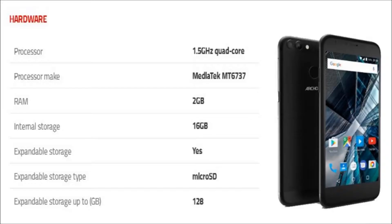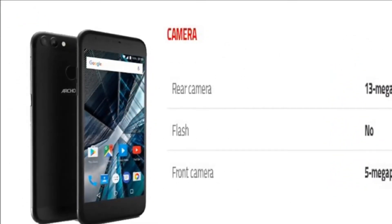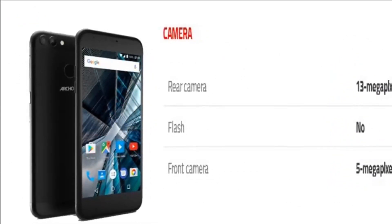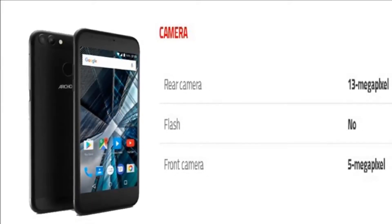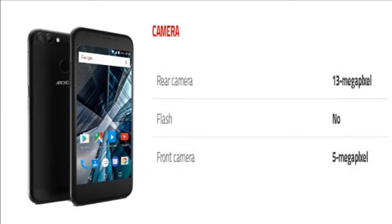The phone packs 16 GB of internal storage that can be expanded up to 128 GB via microSD card. As far as the cameras are concerned, the Arcos 55 Graphite packs a 13 megapixel primary camera on the rear and a 5 megapixel front shooter for selfies.